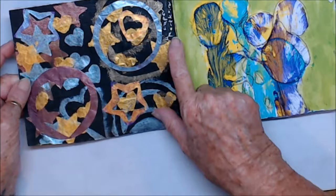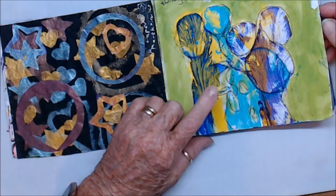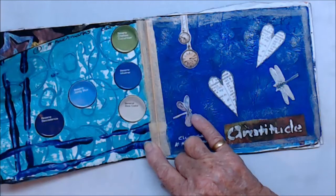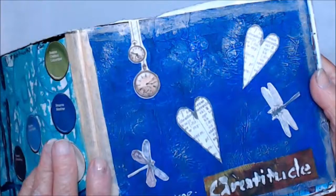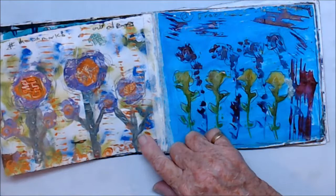Day seven was Use Paper. Day eight was Use String or Thread. Day nine was Use a Can to Make Marks — that was quite interesting. Day ten was Cling Wrap, and you can see the wrinkles in it. That was quite cool.